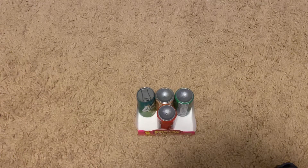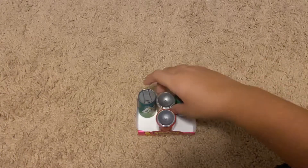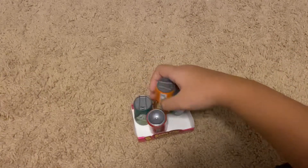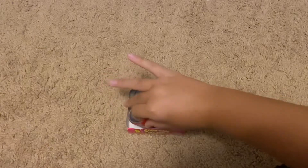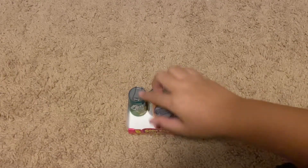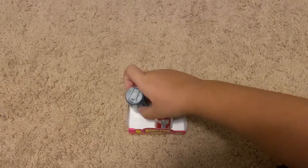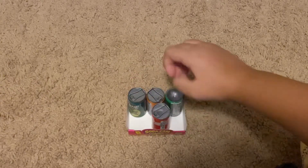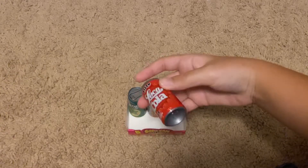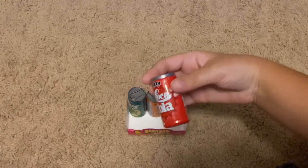I'm taking both of them because we have two grape sodas. I forgot to tell you what the flavors are — so there's one orange, one cola, and two lemon limes. The next one we're actually going to try is the Loca Cola.